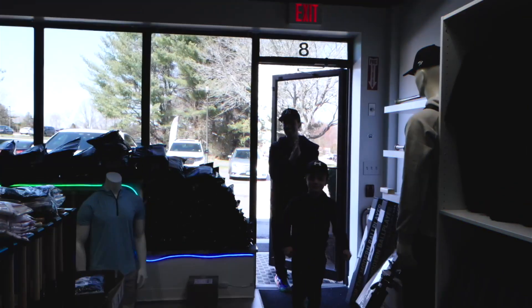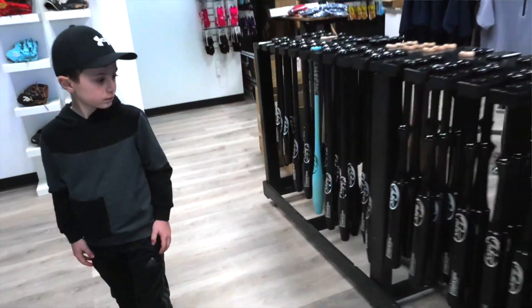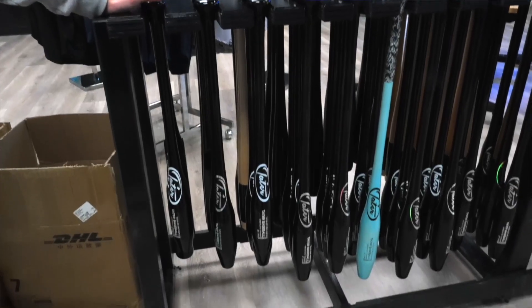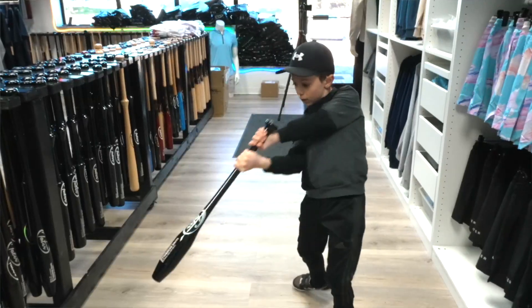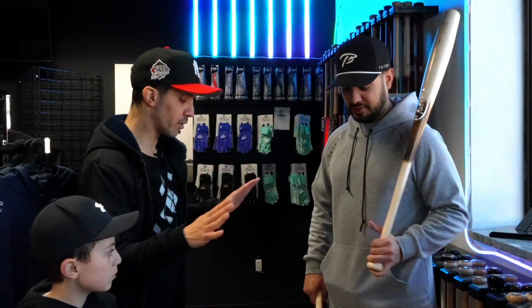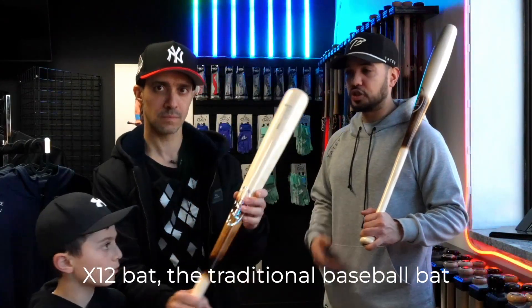We arrived at Tater Baseball and met Jeremiah. We're here just to learn all about the torpedo bat. I love baseball, and when I heard about the torpedo bat in the news, I had to find out more, video it, and try it out. So let's look at a regular bat first. This is what they call their X-12 bat — a traditional baseball bat.